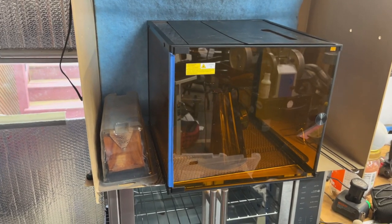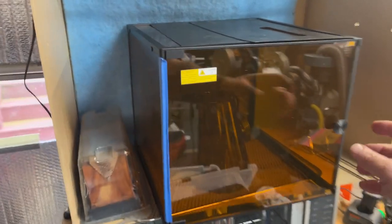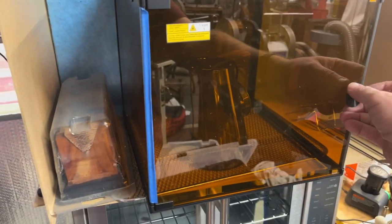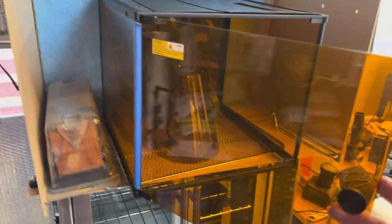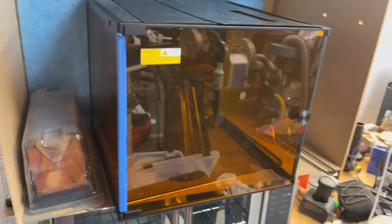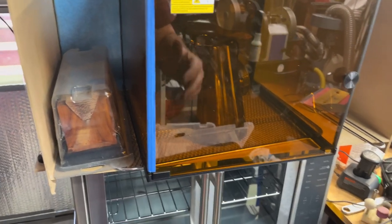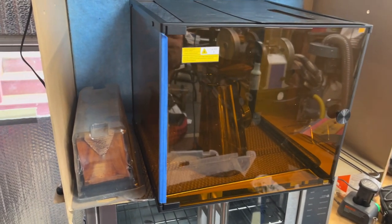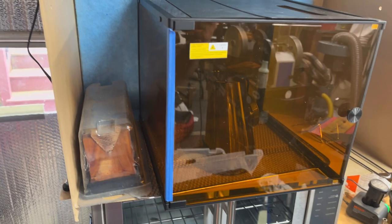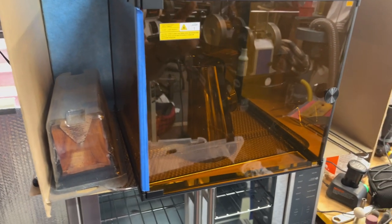I wanted to give you an update on my laser enclosure. This was the one I got from LaserPecker and it's a great enclosure, but unfortunately in my opinion it's not big enough. It's fine if you're doing small stuff all the time, but what became really annoying for me in my shop was that this just wasn't big enough.